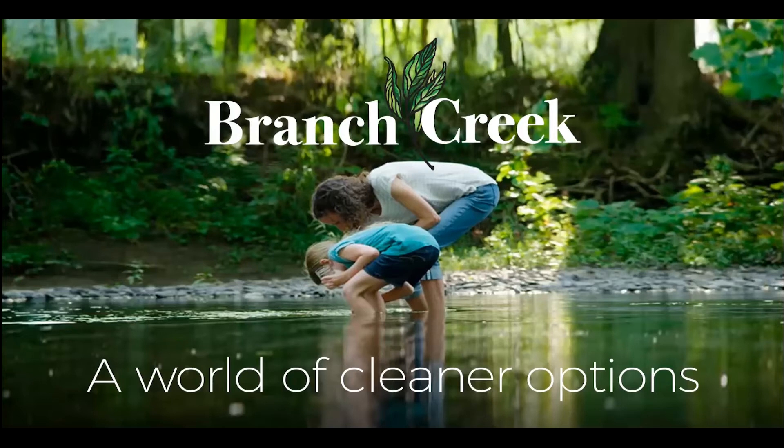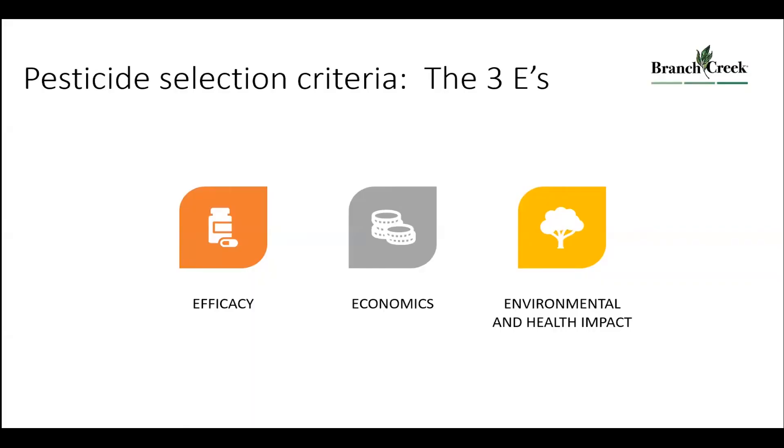Last week, talking with Carl Cemente, we discussed: if we're going to use a pesticide, what criteria should we follow? He gave us the rule of the Three E's — efficacy, economics, and environmental health. So how do we find the answers to those three E's?